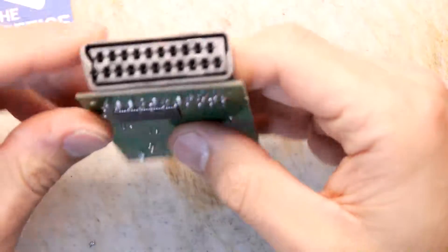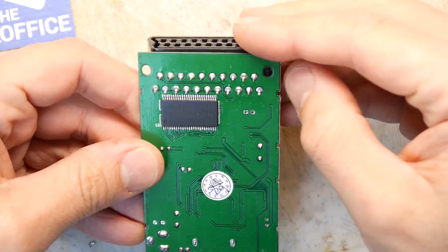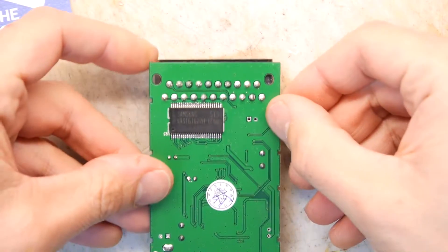It says SCART to HDMI, but I'm just going to have a quick look at the spec of the SCART because it doesn't look to me like there are that many pins hooked up. It looks like maybe it's just the composite. But until I get that pinout, I'm not quite sure, so I'll be back in just a moment.